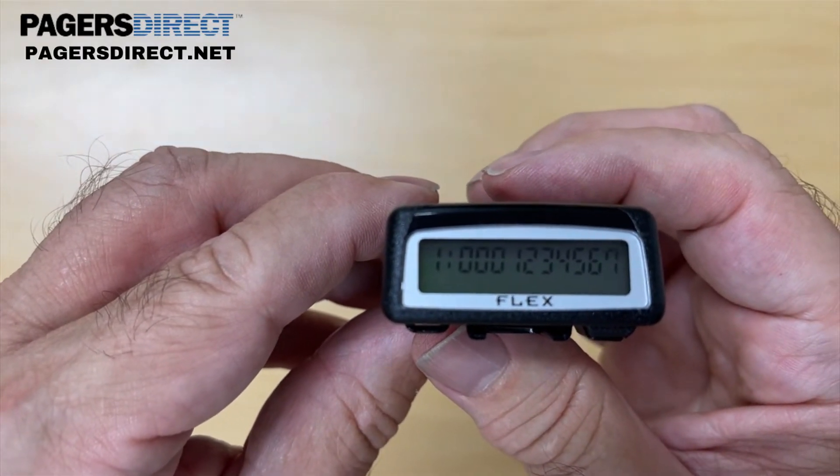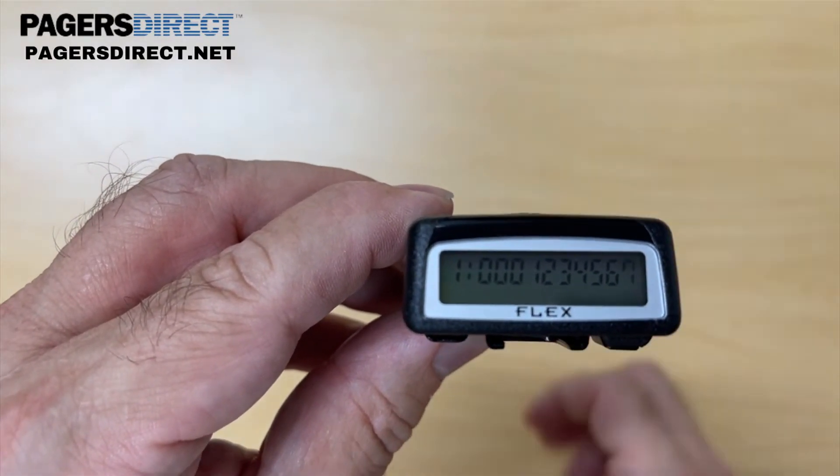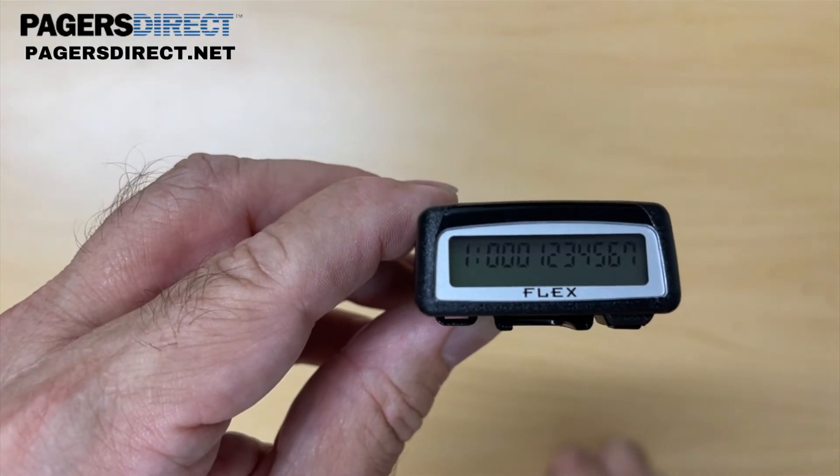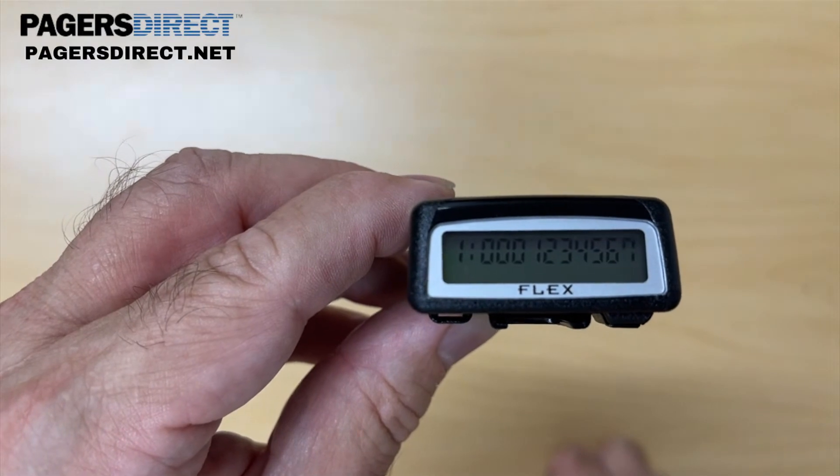But if you want to have two pagers or more than two pagers all beep at the same time, just make them all the same cap code as the activated pager and you can have a bunch of cloned pagers.